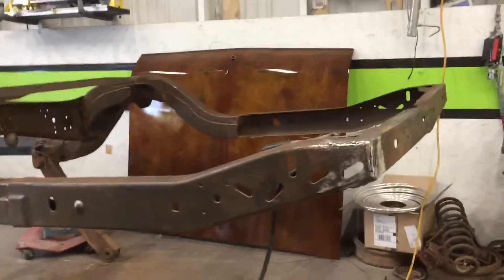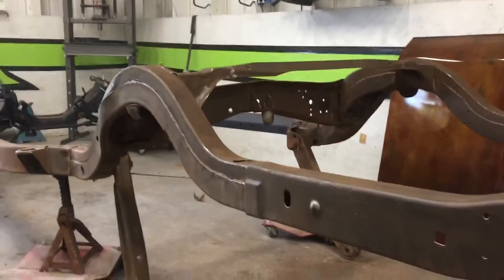Hey guys, it's Wednesday. I'm going to show you a little bit of what I'm doing to clean up this rear part of the frame.